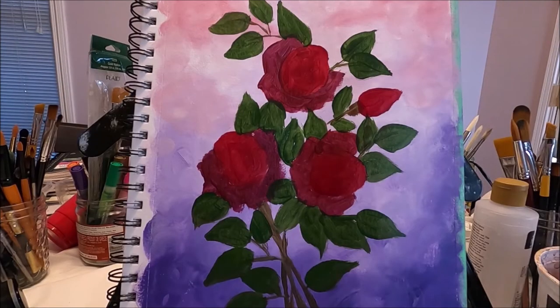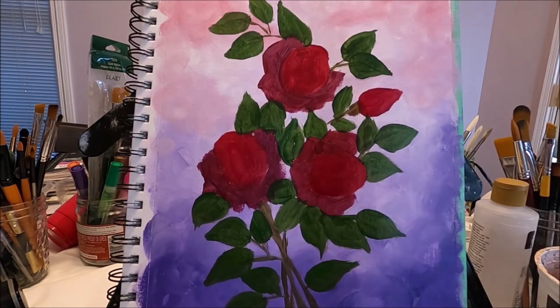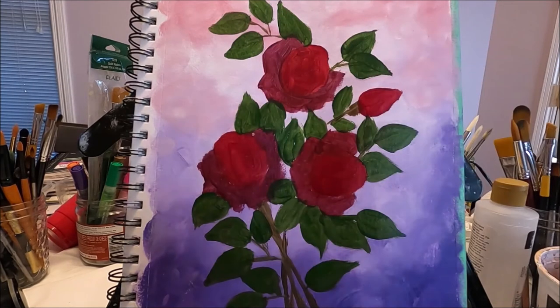By blocking my colors first, it gives me a good idea of my color choices. If I don't like anything I can change it at this point and it's not going to be a big deal, but I am happy with this choice of colors.